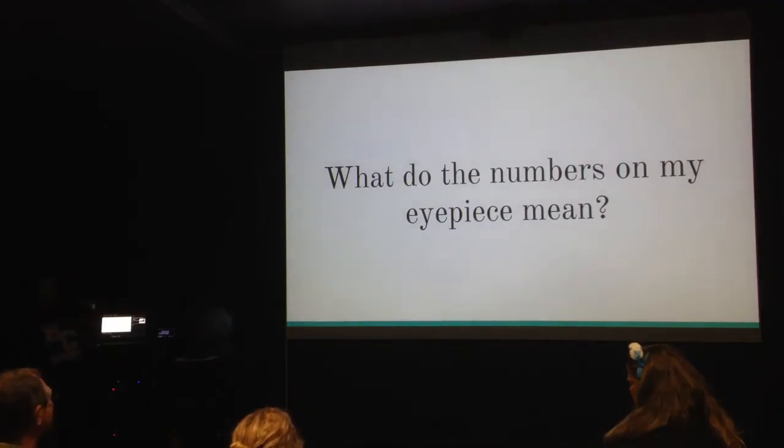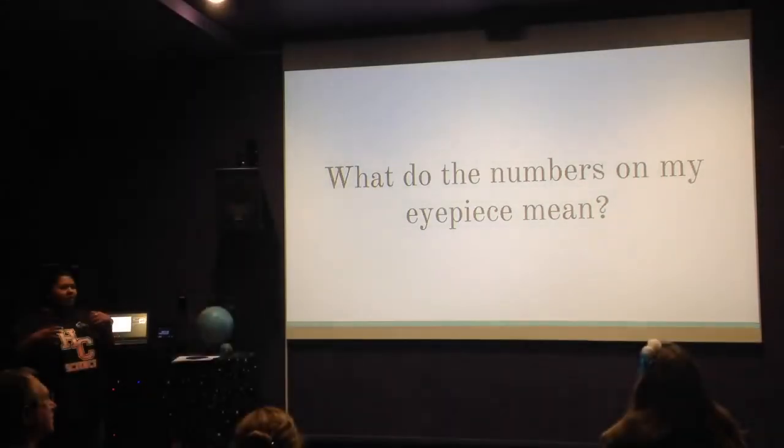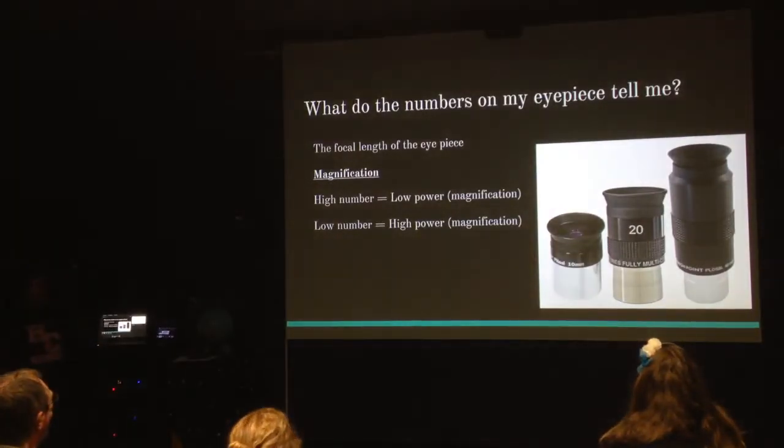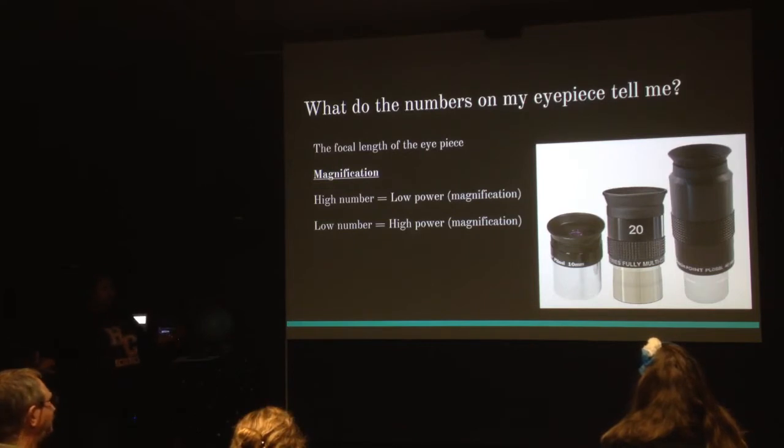The next thing to check out is your eyepieces — they've got a whole bunch of numbers on them. What do they mean? Some might say 12mm, some might say 25mm. The easiest way to think about these eyepieces is that it helps you with magnification, or how much you want to zoom in or zoom out. It has to do with focal length, but we'll skip that part.